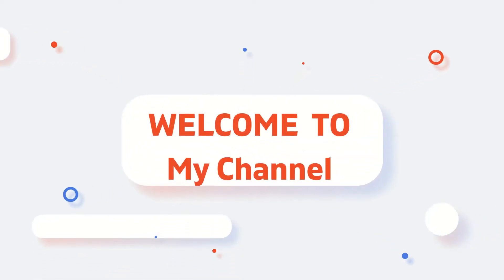Hi guys, welcome back to my channel. This is a very high level video. We will learn a lot from our homes.